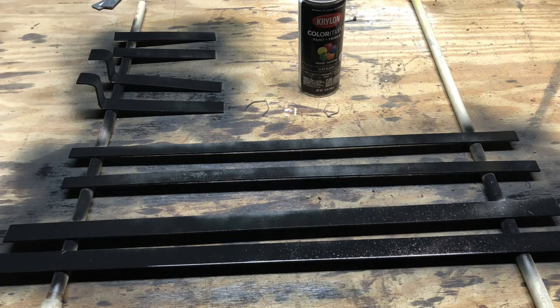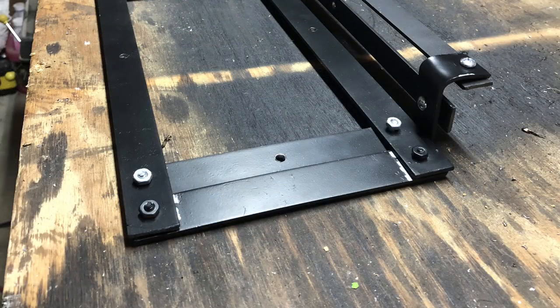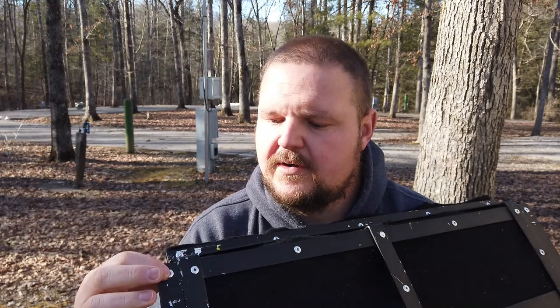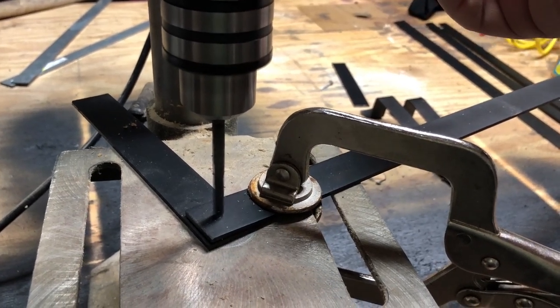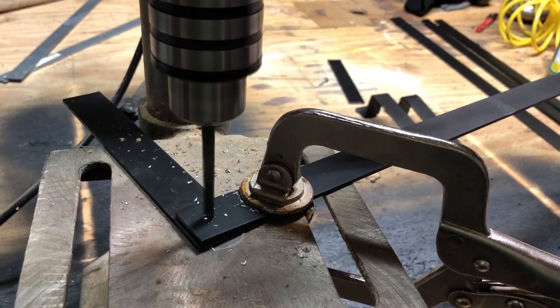I went ahead and spray painted those metal pieces black. The frame was done, but I didn't have the fabric yet - I was waiting on it to come from Amazon, which is why it wasn't finished when I used the griddle the first time. When making the frame, I drilled all the holes using a drill press - I have one and never used it, but I thought it would be a good idea here.